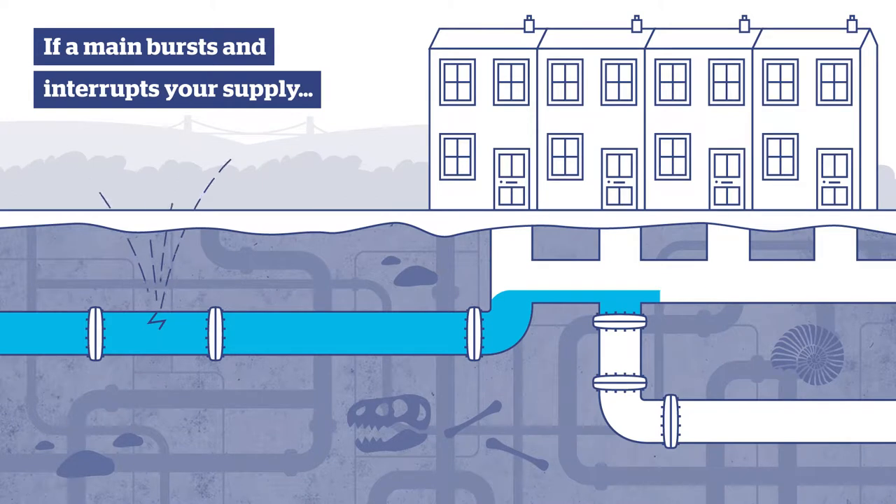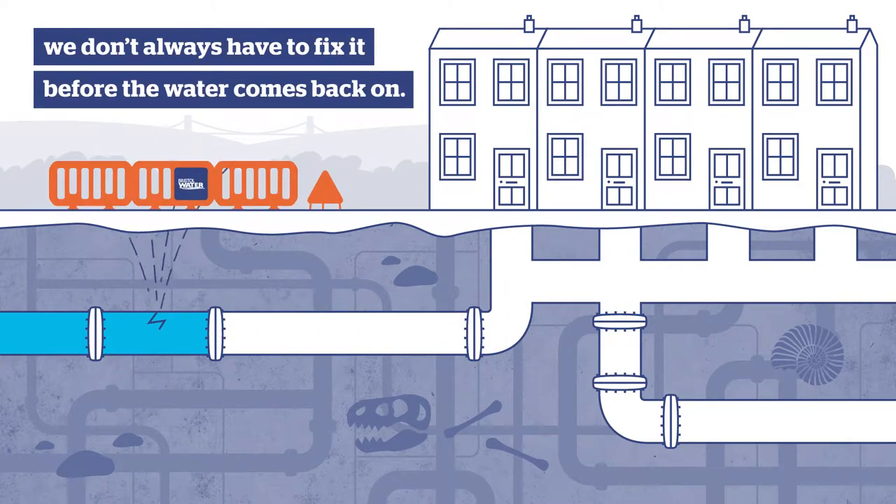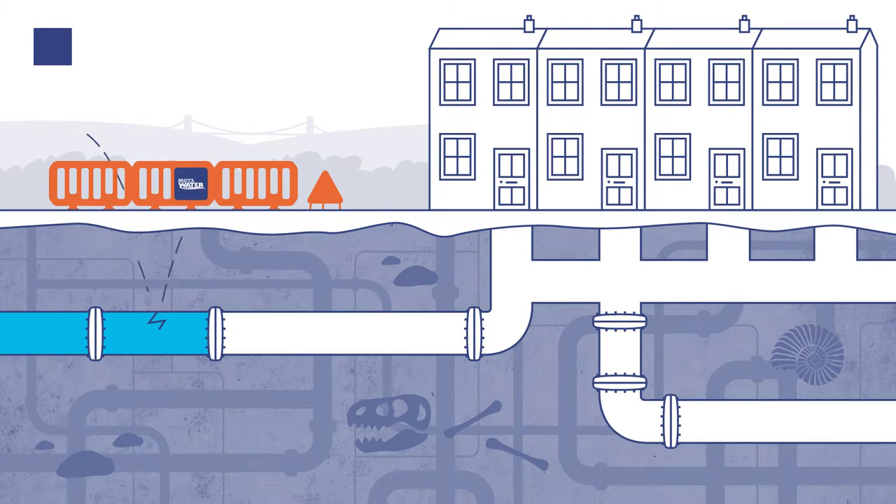If a main bursts and interrupts your supply, we don't always have to fix it before the water comes back on. We can rezone instead. Let us explain.